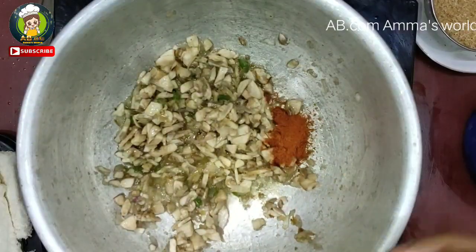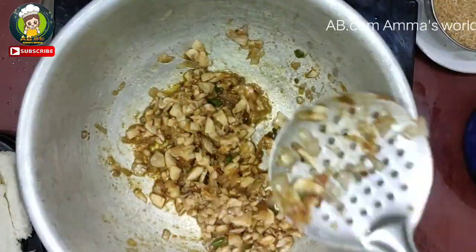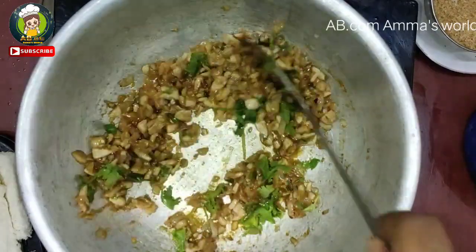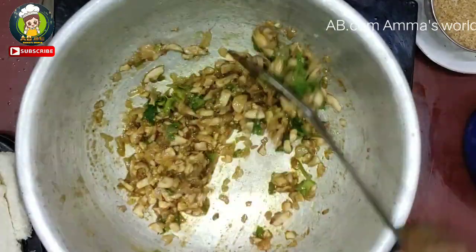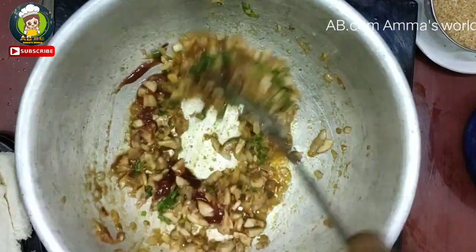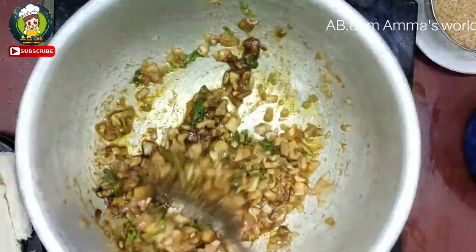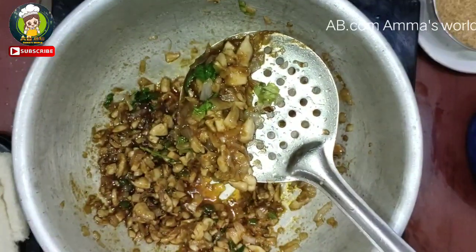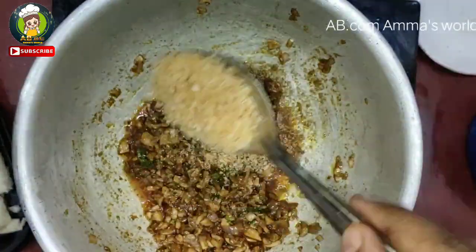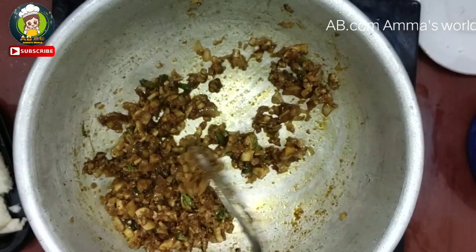Add chili powder. Add a little oil and mix it well. Add tomato sauce, add soy sauce. Add half a tablespoon of pepper powder and 2 tablespoons of bread crumbs.